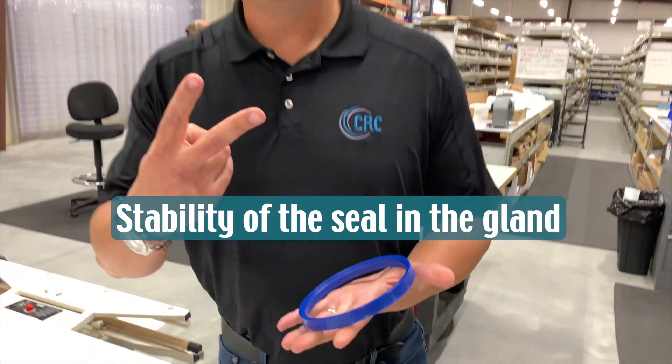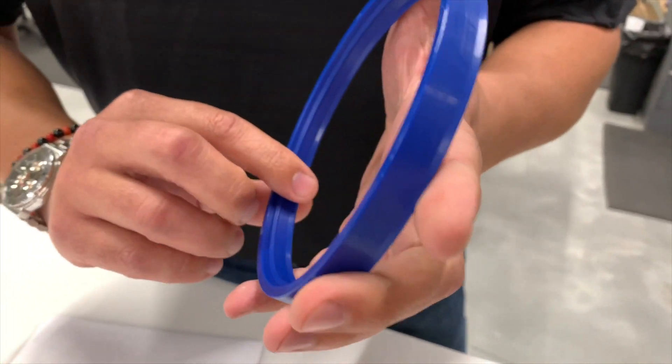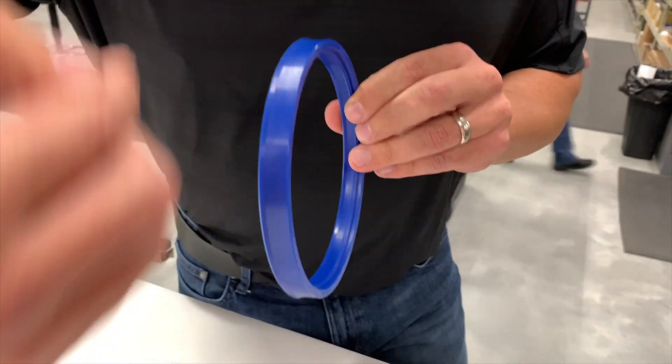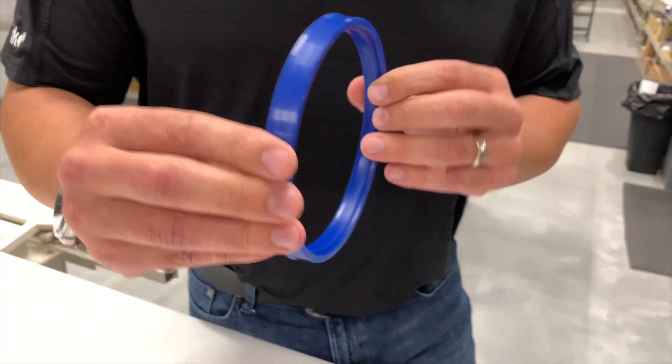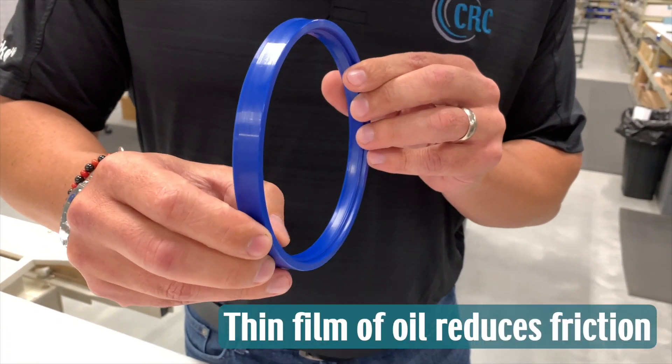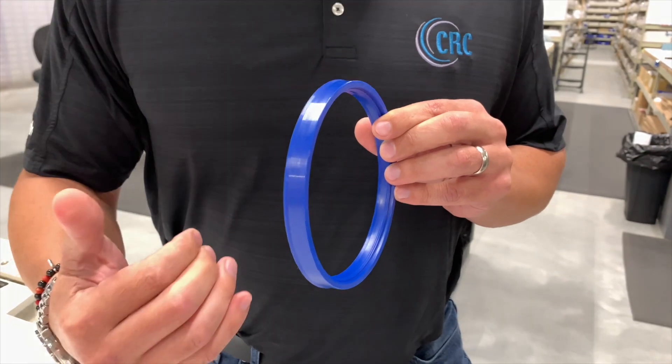The two lips are going to give you two advantages. First, it's going to give you more stability, so when the seal moves it's not going to tend to roll because it has the second lip. And second, between the two lips it's going to give you a little film of oil, which will reduce friction.